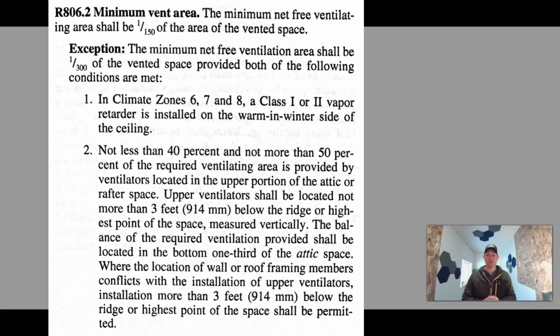To be honest, when someone does a re-roof, we don't know if they've got a class 1 or class 2 vapor retarder installed on the warm side — they're tearing it off and putting a new one on. We have to believe based on what people tell us whether there is one or isn't one. As an inspector, I've never actually looked for this vapor retarder. In our particular area — a colder climate — we allow people to vent at a 1 to 300 rate if they have soffit venting.